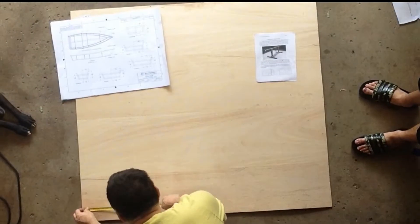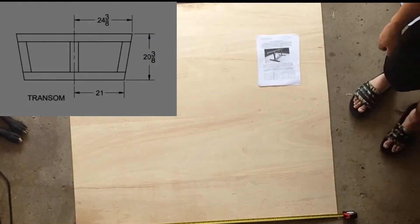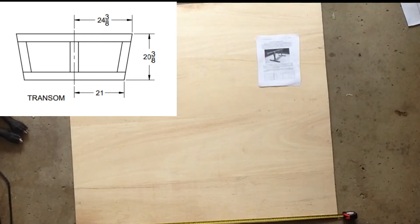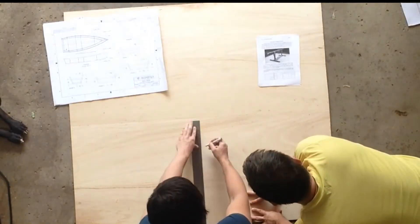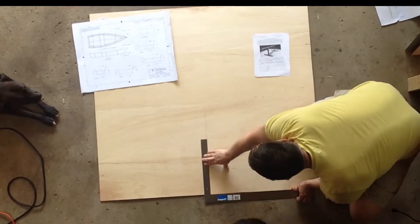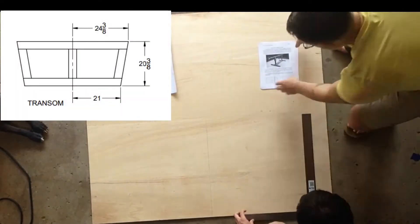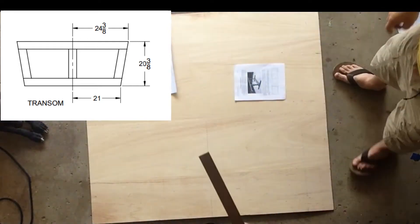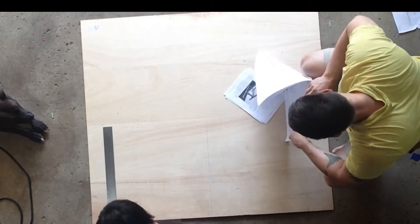Our first step in setting the frames out is to draw the center line. As you can see for our transom here, our full length is 48 inches and three-fourths. So we're going to place our center line at 24 inches and three-eighths. The next step is to look at the horizontal distances from the center line. We need to make a vertical line at 24 and three-eighths and another vertical line at 21 inches. We do that on both sides.